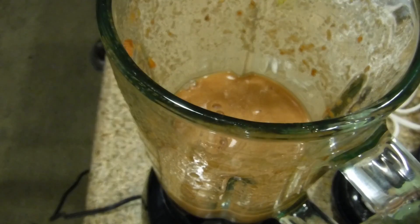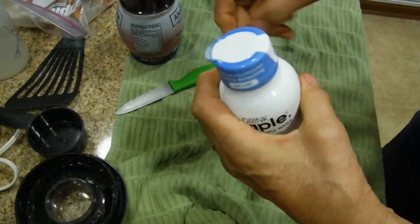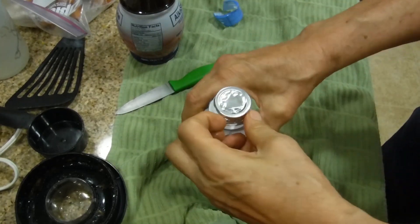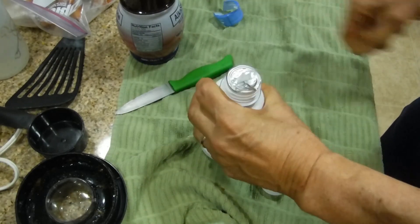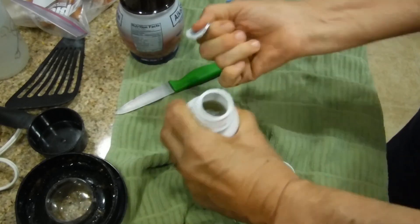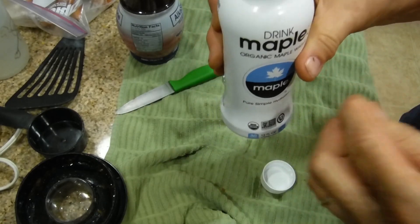Next we're going to add this drink. You've got to take the plastic off of it. Nice looking bottle — it's got an extra seal on the top to preserve the freshness. I've used a sample of this product before and it was simply delicious. That seal is hard to get out. What it tastes like is a very mild, watered-down drink with just a little hint of maple. We're going to put it in.